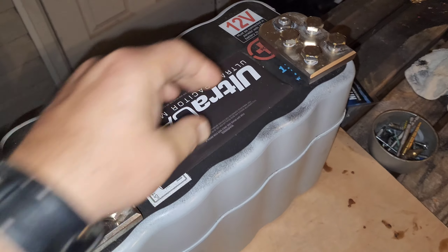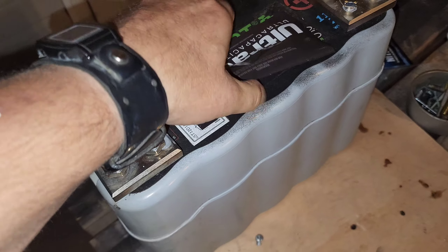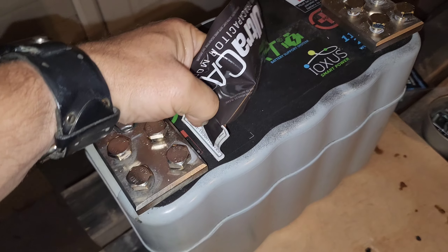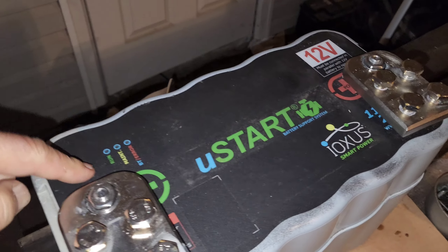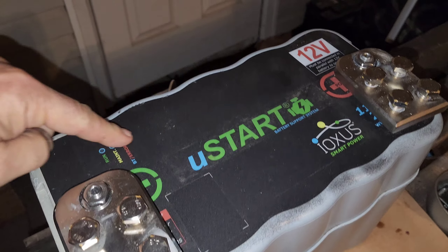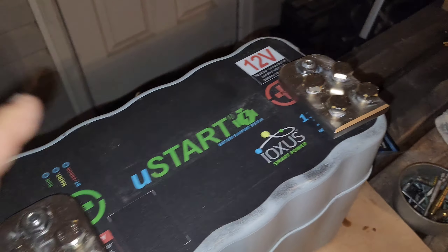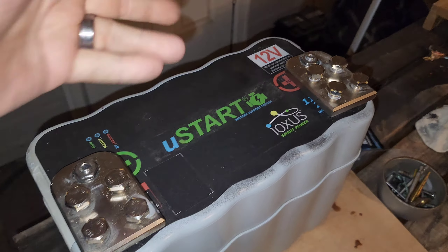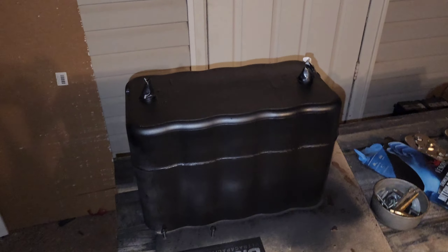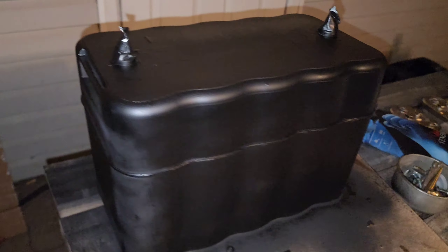I'm going to peel this little sticker off, then use some tape to mask off this area so the lights are still showing, and paint the whole thing black. I got it masked off and we got a coat of paint on it with a little bit of bed liner to add some character.